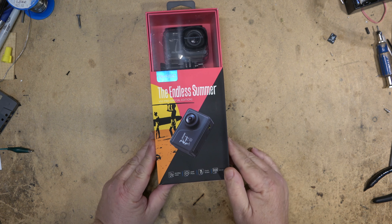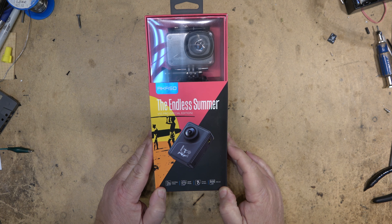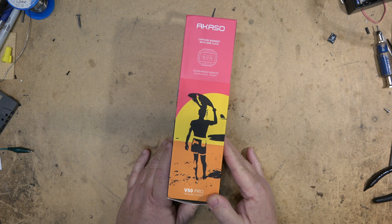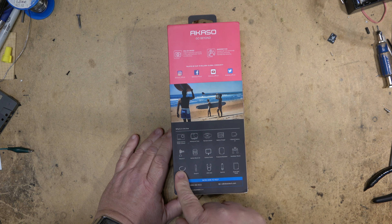It has 20-megapixel photo capabilities, a touchscreen, and can shoot 4K at 30 frames per second video. This is brand new — I haven't even opened this yet. It comes with a remote control and you can also control it through your phone.